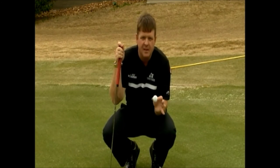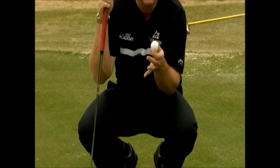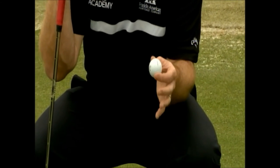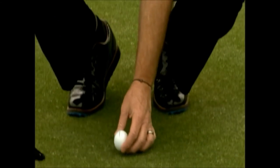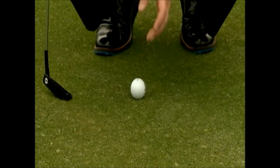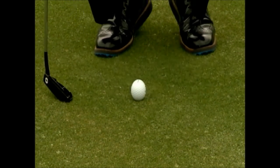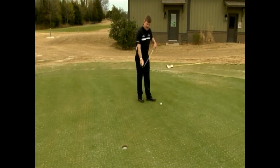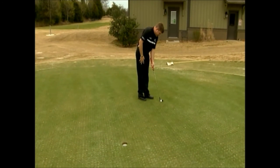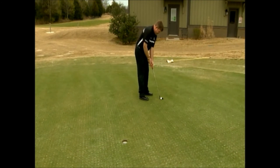Every major golf ball company places their logo on the ball and the name brand in a straight line, so you can use it as an aiming device. I like to place the ball behind my mark and aim the line directly at the aiming line. I'm playing this two inches outside the hole, which allows me to use the line of my putter to line it straight up with the logo that I've already pre-aimed. I'm now confident that I'm aimed exactly where I want to go.